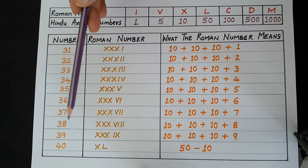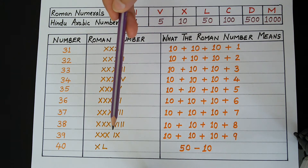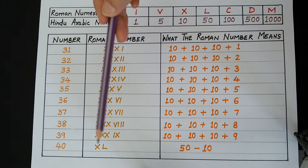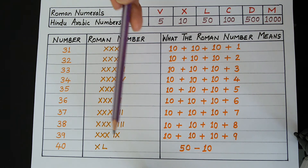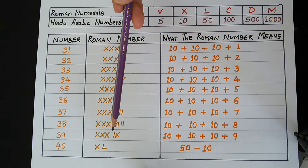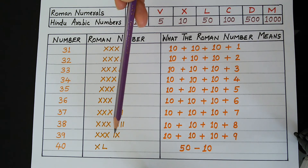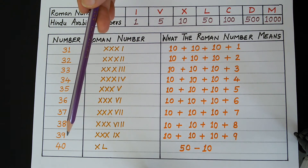In order to write 38, we write 3 times X and then 8 in Roman numerals. To write 39, we write 3 times X and then 9 in Roman numerals. We write 9 as I, X. X stands for 10, and because I is on the left side of X, we subtract 1 from 10, so 10 minus 1 gives 9. Therefore, 30 plus 9 makes 39.